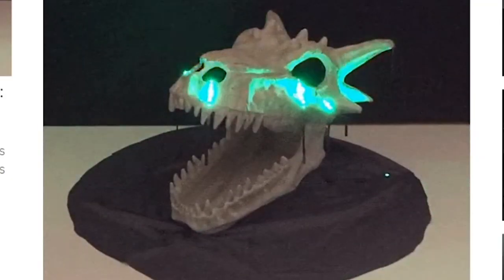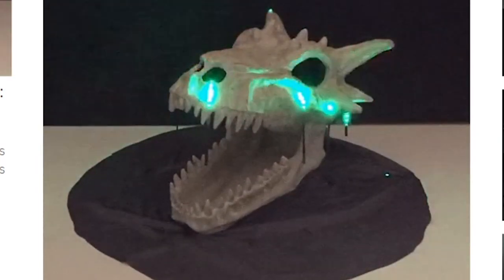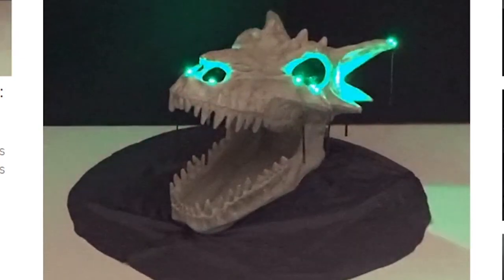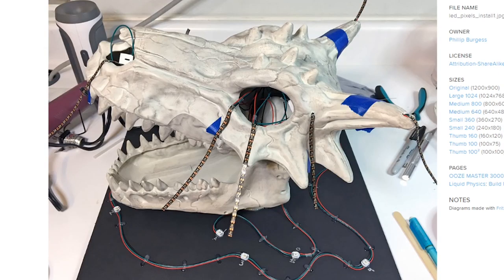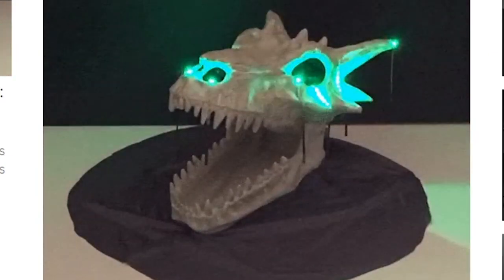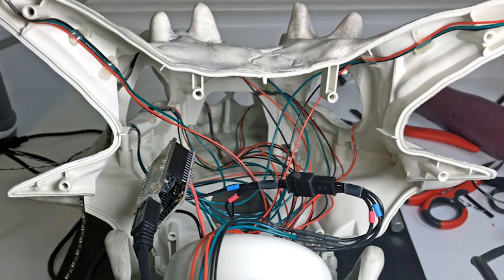Phil Burgess created this weird, creepy, drippy, glowing dragon skull with an Adafruit M0 Basic Proto Feather, several strands of skinny 4mm NeoPixel strips, some individual NeoPixel dots, and a whole lot of patience. The NeoPixel strands were attached to the outside of the skull to create paths for the drips, and then painted over with white paint to hide them. The individual NeoPixels made splats where each drip would land. It's a great example of using NeoPixels to create animation, and a cool effect if you have the patience to deal with the wiring nightmare.